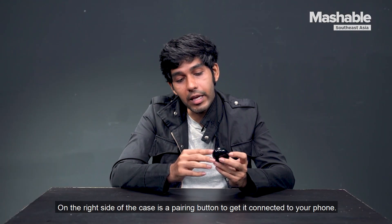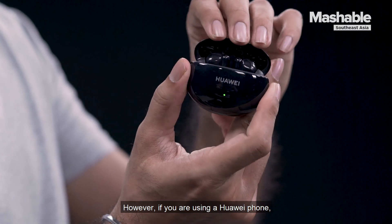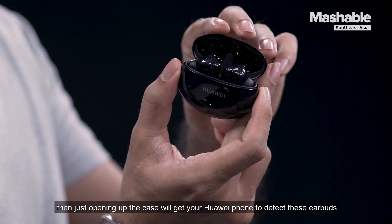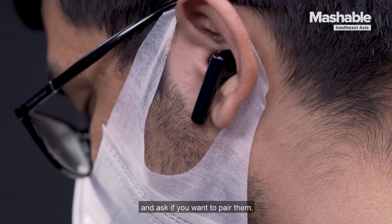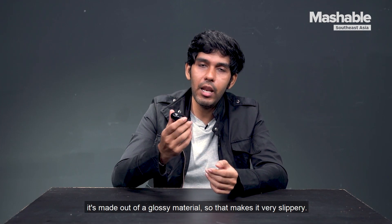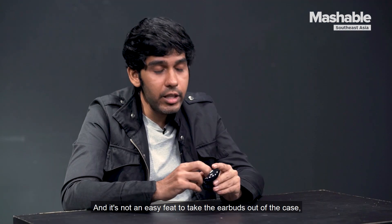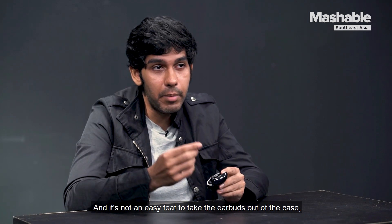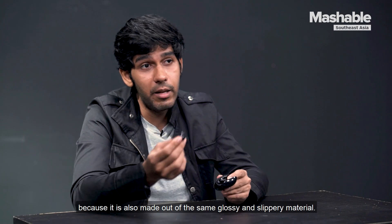On the right side of the case is a pairing button to get it connected to your phone. However, if you are using a Huawei phone, then just opening up the case will get your Huawei phone to detect these earbuds and ask if you want to pair them. My only concern is that the earbuds are made out of a glossy material, making them very slippery and not easy to take out of the case, which is also made of the same glossy and slippery material.